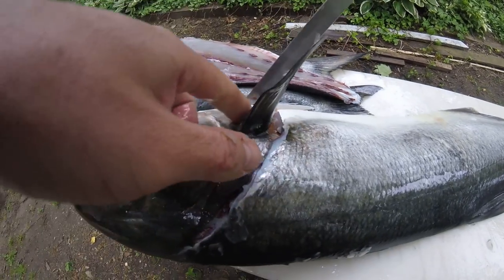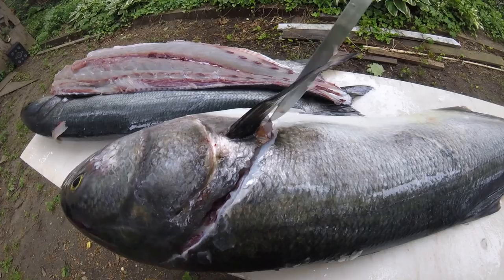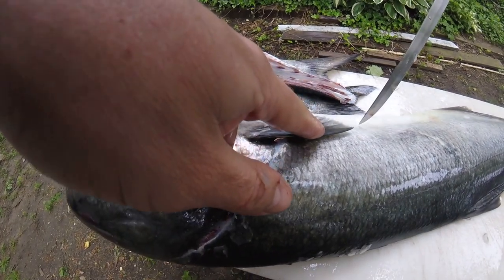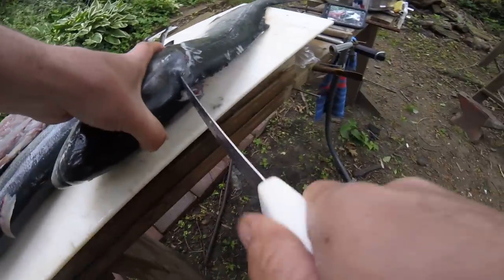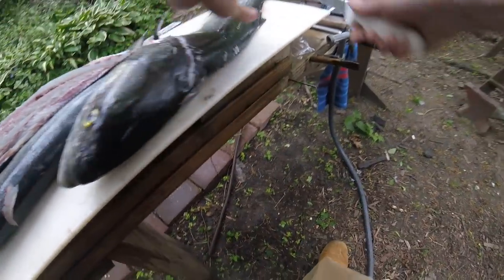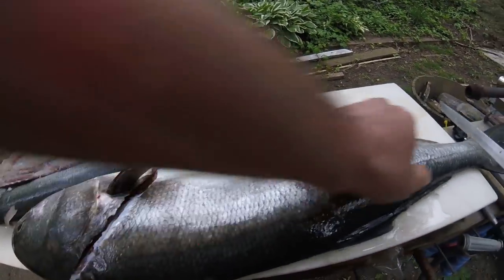Now see there's a bone that comes off of here, and there's another one that comes out this way, so you just eliminate them. If this was a valuable fish like a red snapper I'd tell you how to get that wing off of there, but it's just a lowly bluefish.